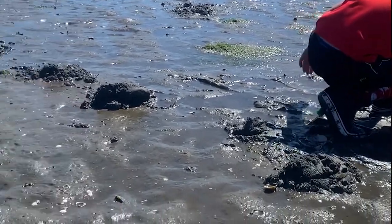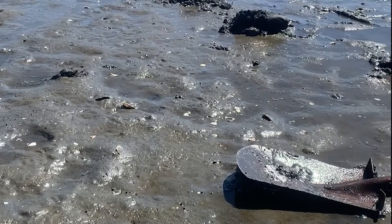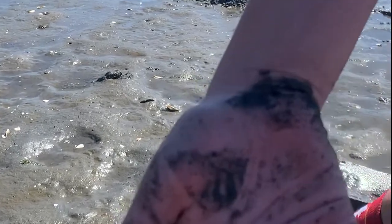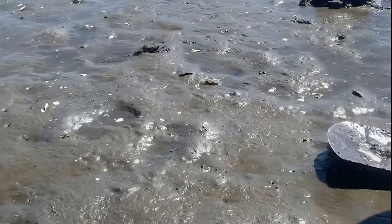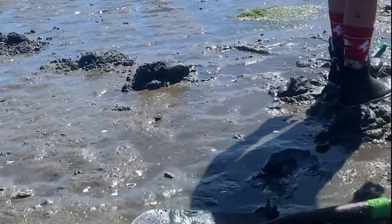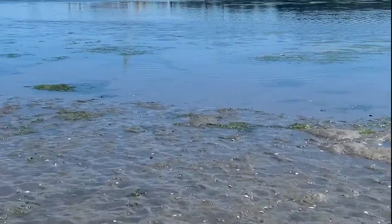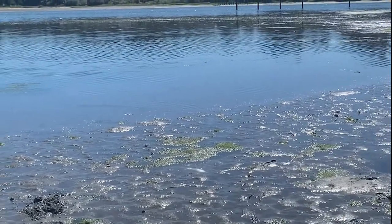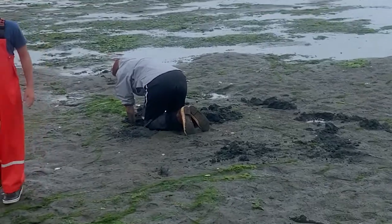Here you can see we got some Gapers, some Marthas, and some Cockles. Good day. What's great is you only have about two hours to dig as many clams as you can before the tide pushes back in and absolutely buries everything.